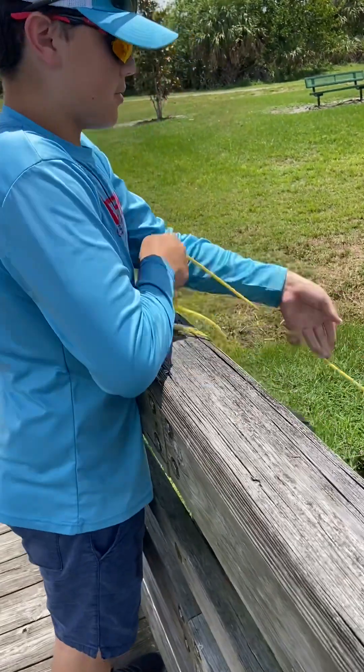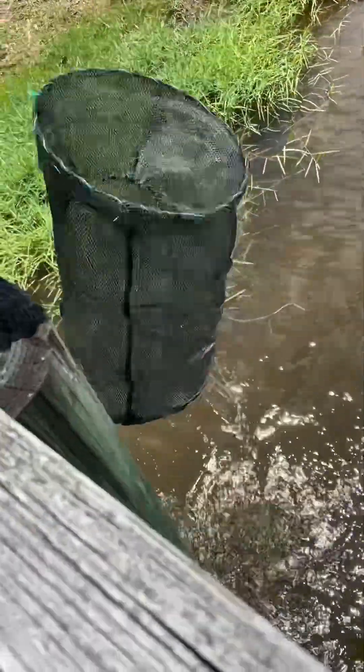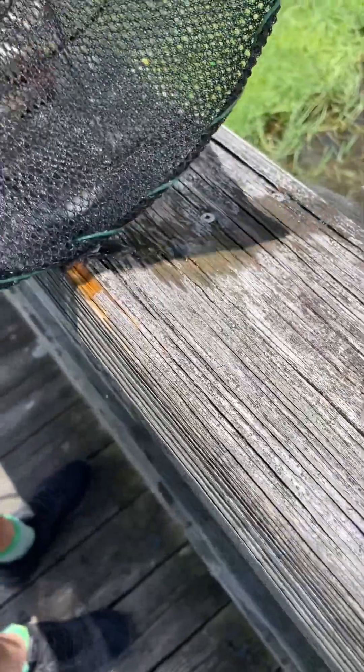Round two for this trap. We're gonna pull this up — we left this out here for like an hour, just came back to grab it, and we got a bunch of fish in here. There's a lot of cichlids in here and a lot of them are really pretty. Let me open this up so I can dump them all out. There's a lot of really pretty fish in there — we're gonna let them all go.